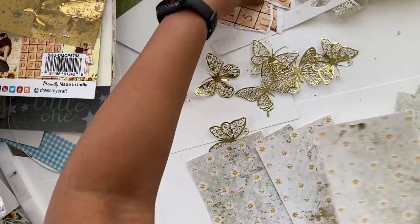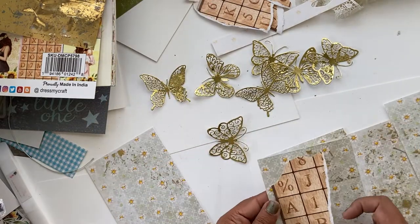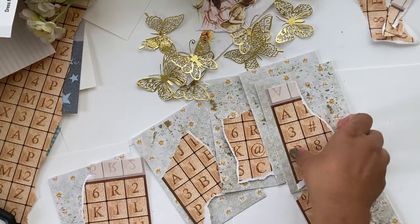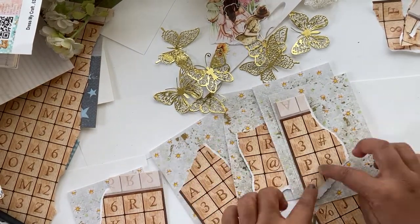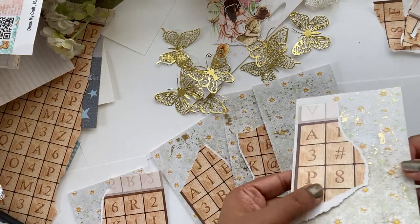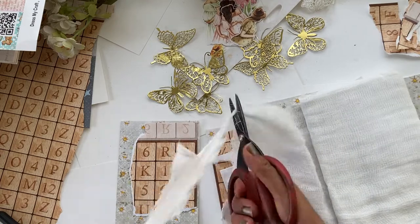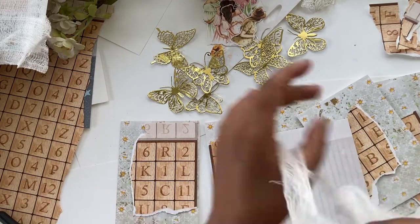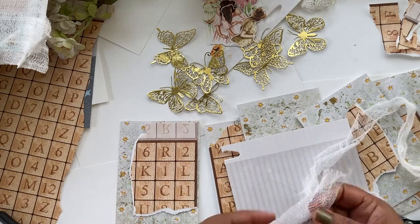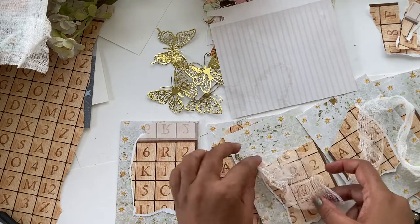Now that our bases are ready, let's start adding the layers. For gluing everything down I'll be using my hot glue gun, because it adds a little bit of dimension between each layer and makes them stand out. I'll also be using a layer of cheesecloth — I'll just shred it into pieces and add a little piece on each of those stacks.